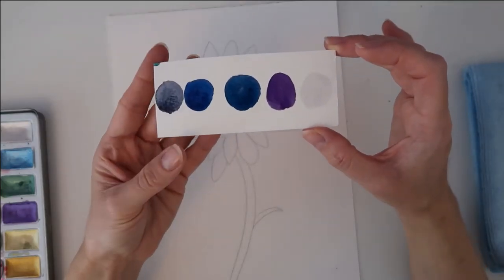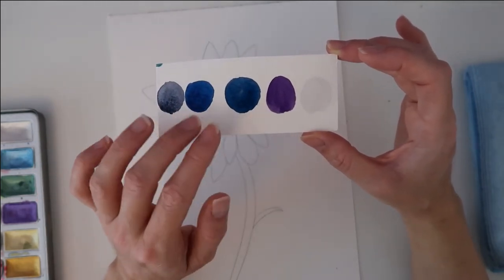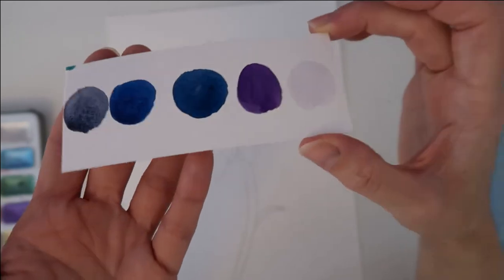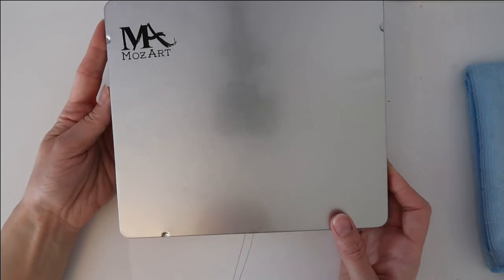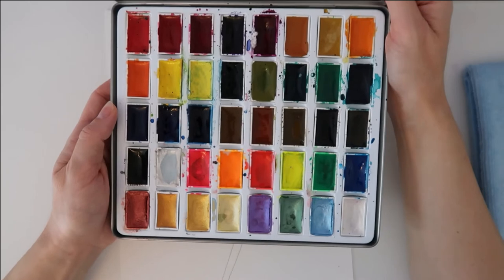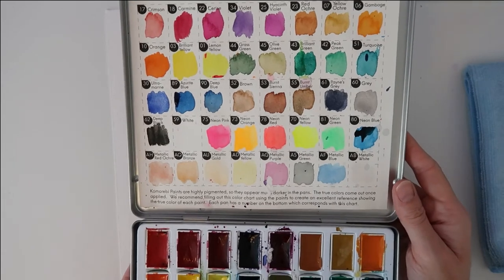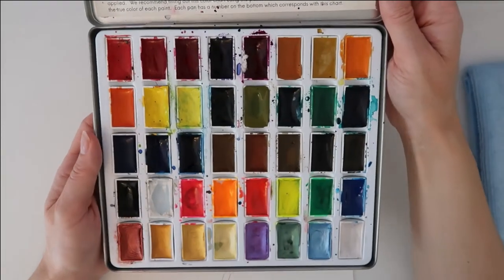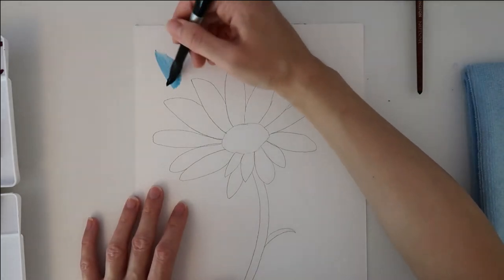These are the colors I'm going to be using today: Payne's Gray, azurite blue, deep blue which is a slightly darker hue of blue, also violet, and then metallic white. The metallic white doesn't show up much but it does show up more when it dries. I'm using a palette from Amazon called the Mozart Art Palette — it's got some gorgeous colors including neons and metallics, really bright and vibrant. I'll link this down below; I'd definitely recommend it. I think I paid about 18 pound for this set.